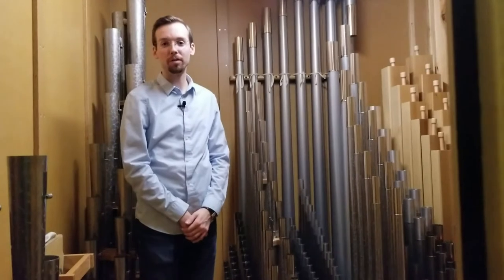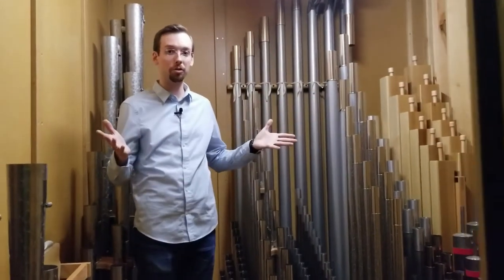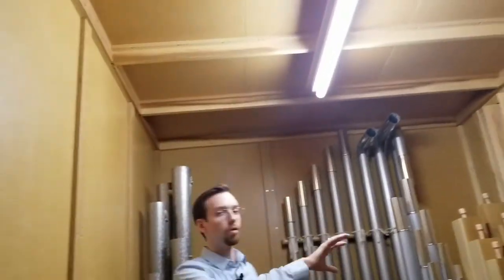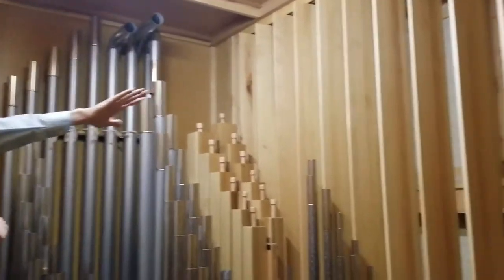Hi again. Here we are in the fourth and final section of the instrument. This is the choir division. And as you can see, we are back in another enclosed division with the walls and the roof. You'll notice the same wall of shades.